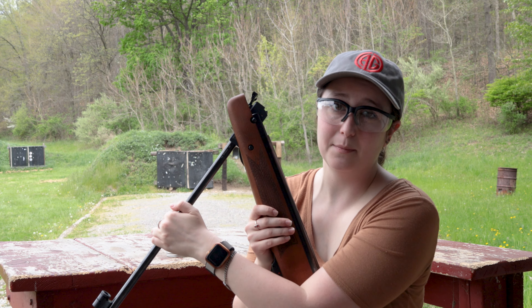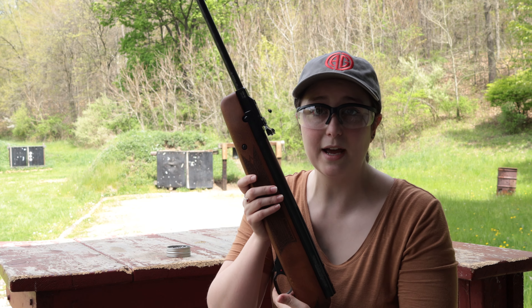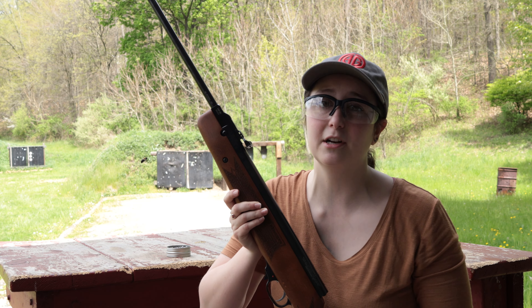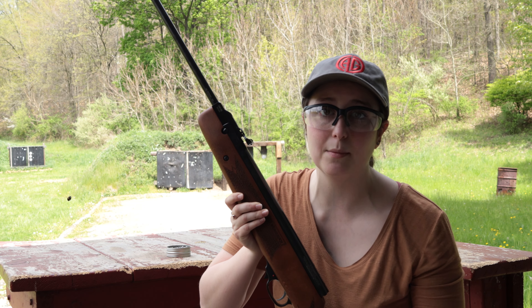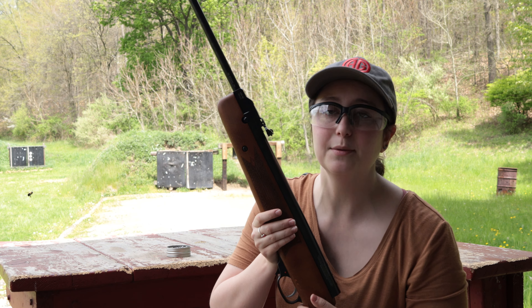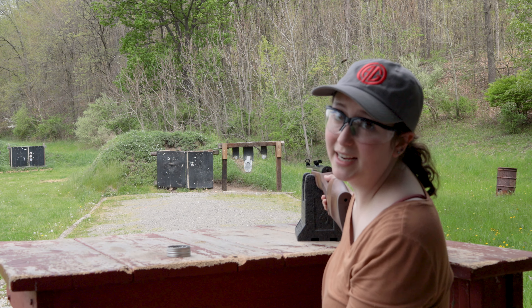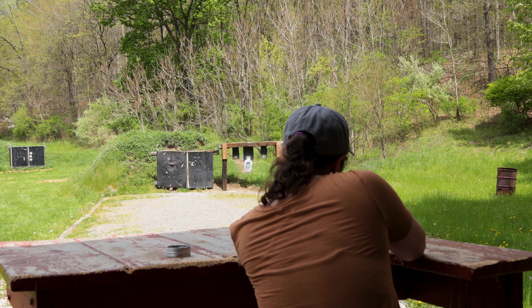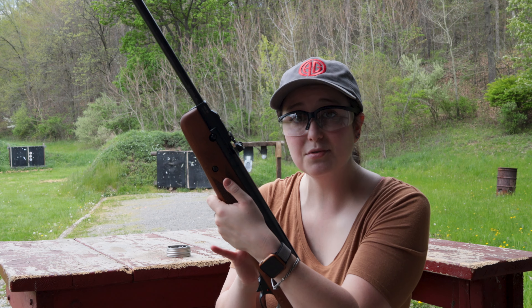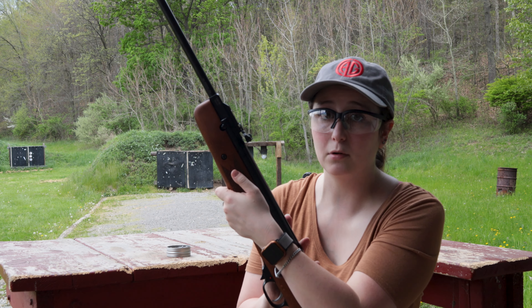This one is definitely a little bit harder to cock than the Beeman, but I was still able to do it on my own. This one also has an automatic safety on it, just like the Beeman, which I personally like because you don't have to keep turning it on and off — and especially if you're shooting with somebody, you know that safety is going to be on every time you hand the gun to that person. I'm going to be aiming at the biggest target out there, just like last time. I was impressed with the way this shoots. I could definitely hear more of a ting when it hit the target, and that tells me this is a more powerful gun.